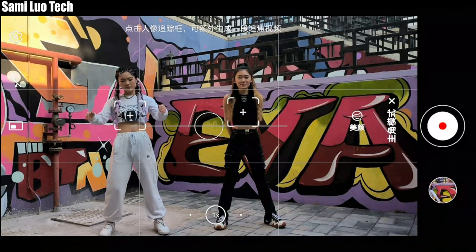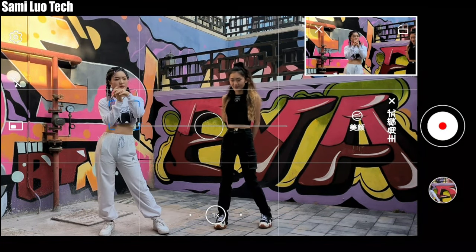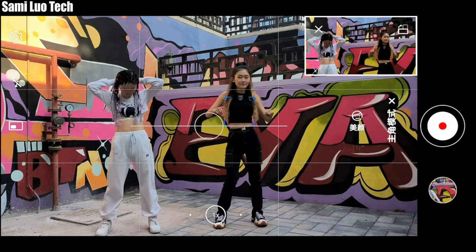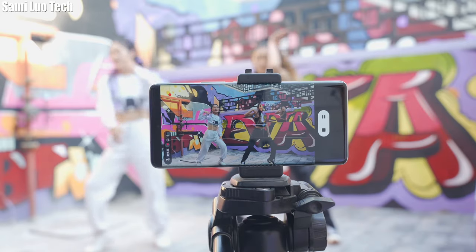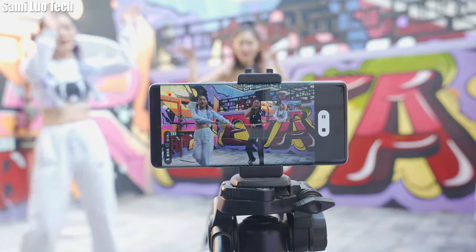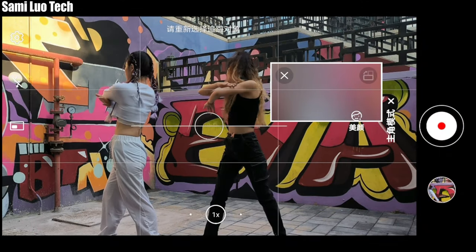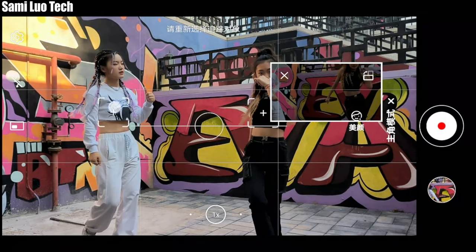What that means is it produces portrait vlogs that track a specific person in a group video and outputs two high-definition videos simultaneously. It gives you two videos at one time — one is normal, whilst the other tracks the person you selected. To our surprise, it always keeps you in the center of the picture. You can switch the tracking to another person in a group video, and the preview window is free to adjust in size. Just imagine you can record portrait video and landscape video at the same time.